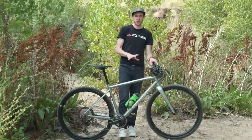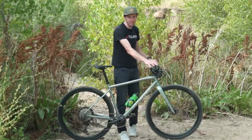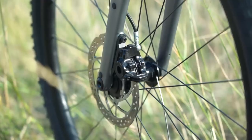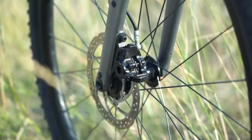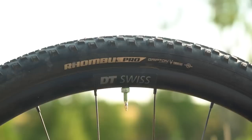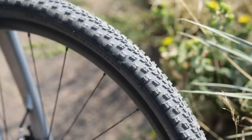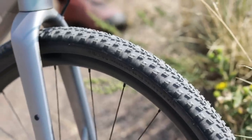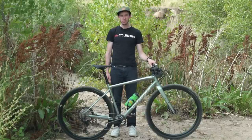Paired with that Shimano XT drivetrain, we have Magura MT4 hydraulic brakes — an interesting choice that I'll get into later. We've got carbon fiber wheels from DT Swiss, Specialized Rhombus 42mm tires with lots of tread — they look basically like mini mountain bike tires — and an X-Fusion dropper post.